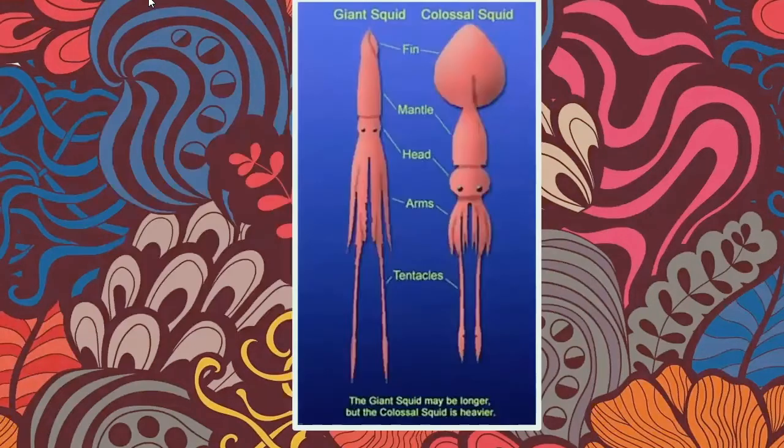Here's the difference between a giant squid and a colossal squid. Sometimes giant squids are taller, but colossal squids always weigh more when adults because they have this giant fin for maneuvering and quite a big mantle. As you can see, their arms are not as long as their tentacles — the tentacles are used for hunting and the arms are used for eating.